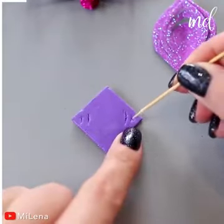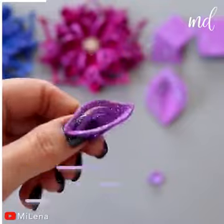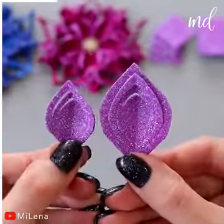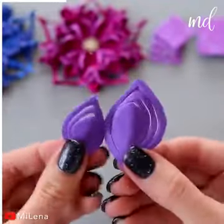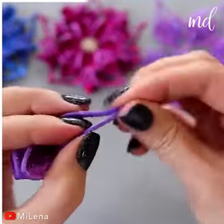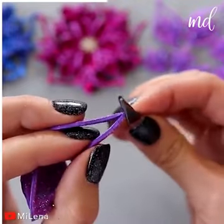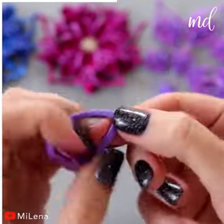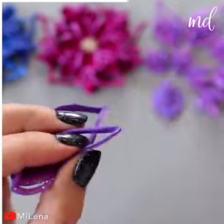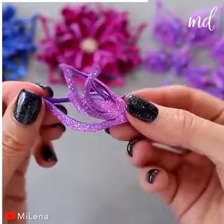These flowers will hold the spotlight during this year's festivities. Now watch carefully and bring out your trusty glue gun. The supply list is short here — all it takes is foam sheets and a glue gun.